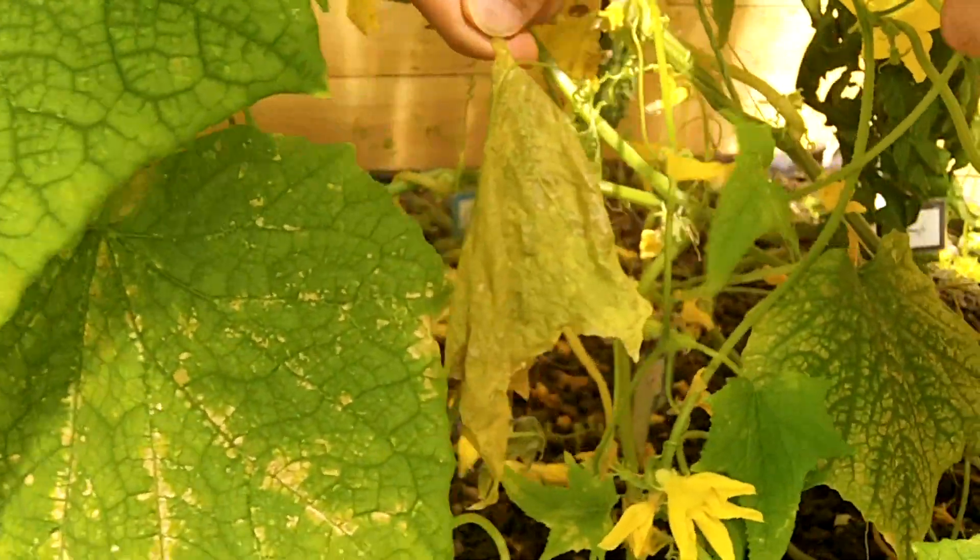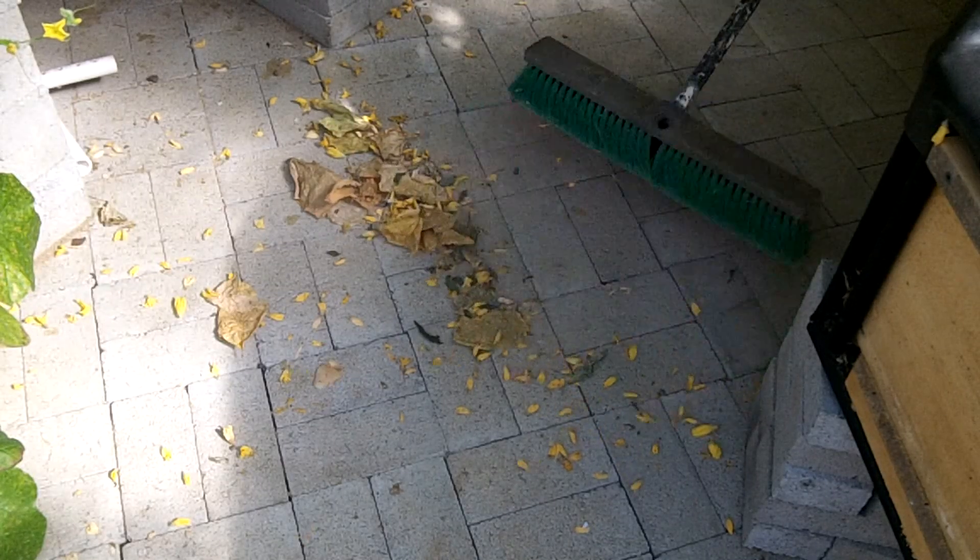To help prevent disease, I pick off the dying leaves and sweep up the old blossoms.